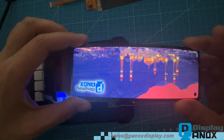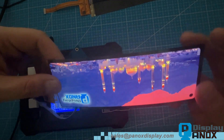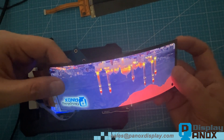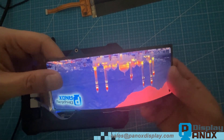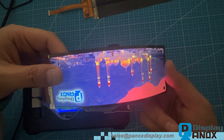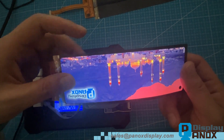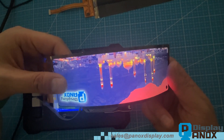Since this is a flexible OLED, it can be bent. Right now, there's a protective hard backing film attached to the back, which helps support and protect the panel. Once the film is removed, the OLED becomes bendable and can even wrap around a cylinder.